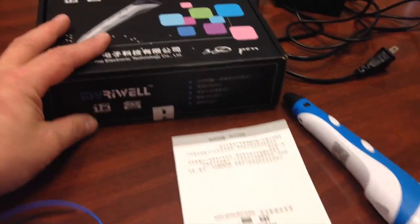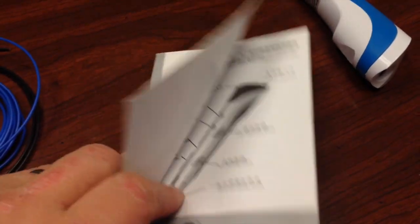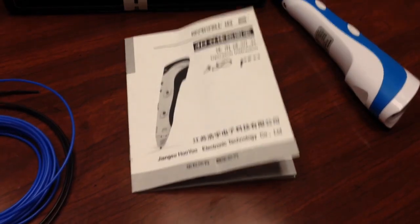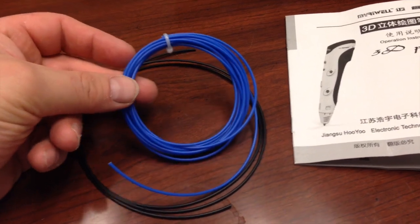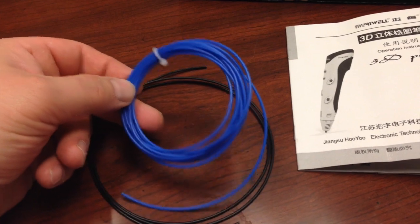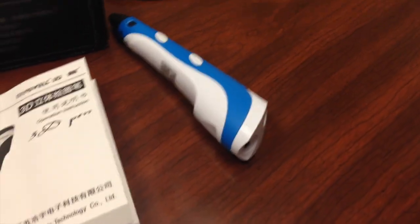There isn't much that comes in the box. There is a manual — mostly not in English, but there's enough to get you started. Then there were three small spools of ABS plastic filament, 1.75mm, which is what it takes. Mine came with black, blue, and an orange spool. And then the pen itself, of course.